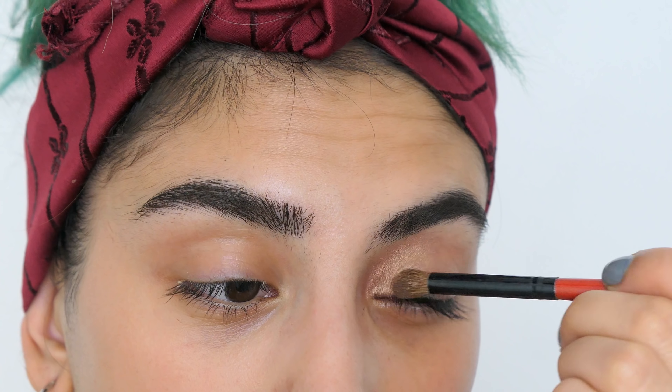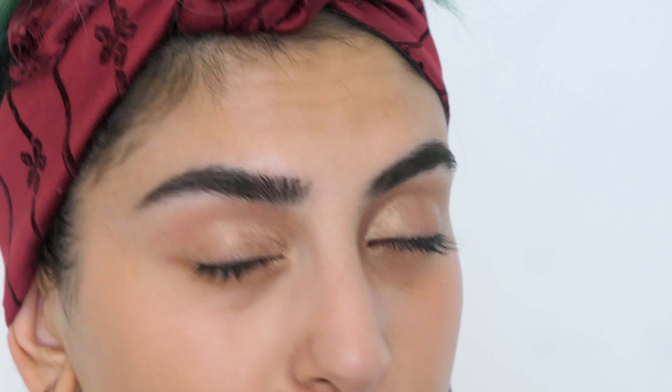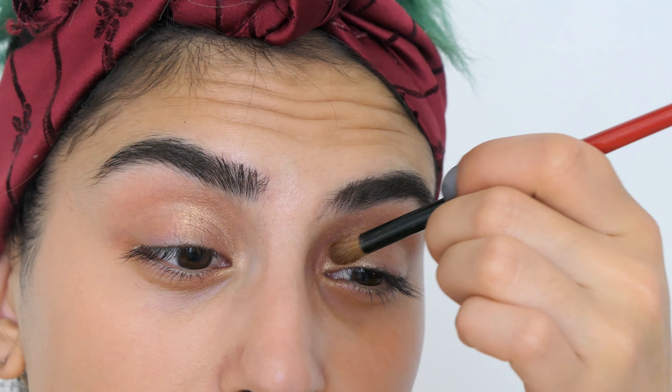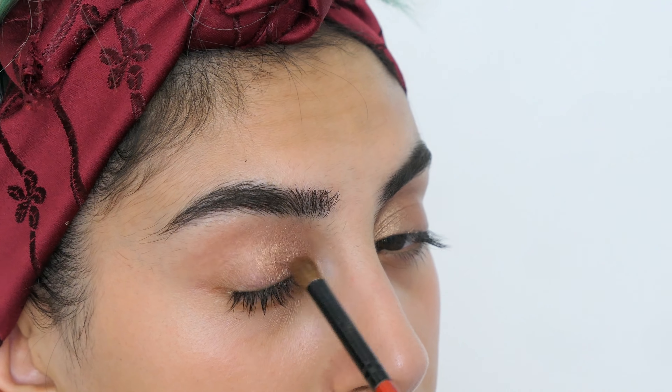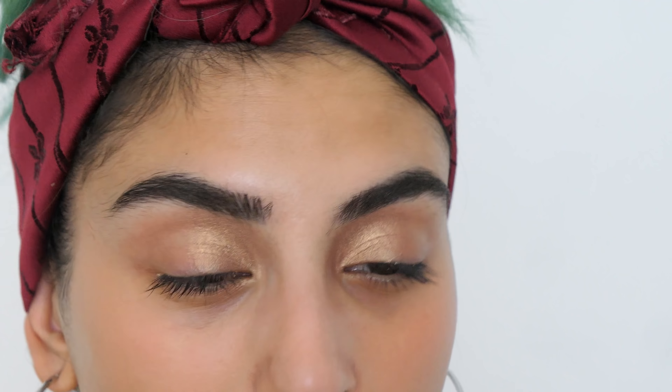This look is based off Rihanna's Moroccan Spice palette, by the way. My thoughts on it: I love the shades, I think there's such a good shade range. I don't know how I feel about all shimmer, which is why I'm doing an all-shimmery look now. I'm definitely buying the Fenty fly liner, but I'm not too sure about the Moroccan Spice palette.